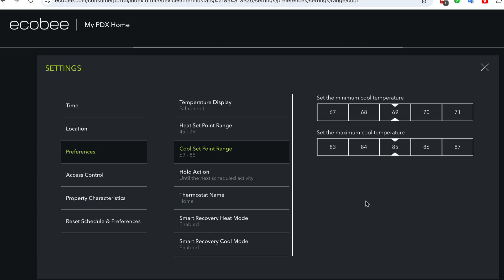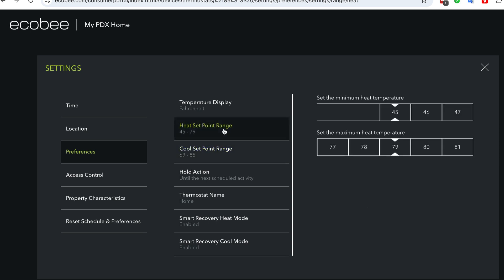We can do the same thing with the heat if we want to by going to the Heat Set Point Range. Okay, let's close this out.